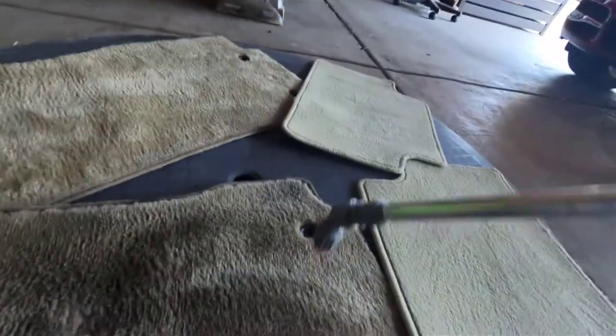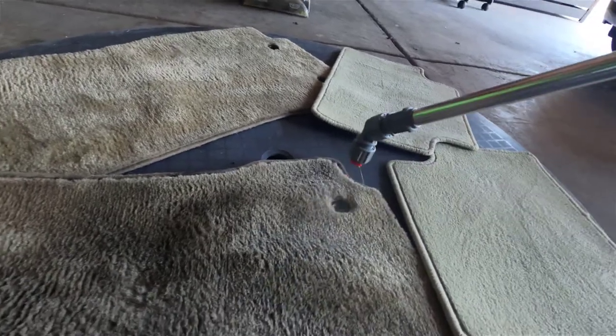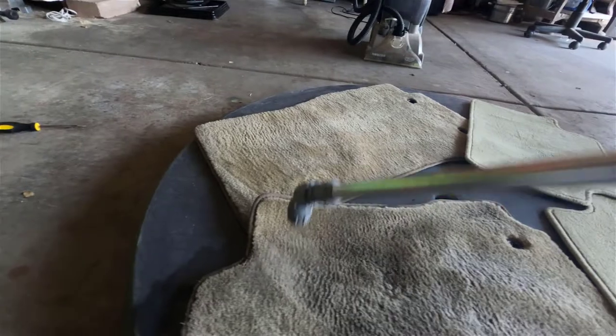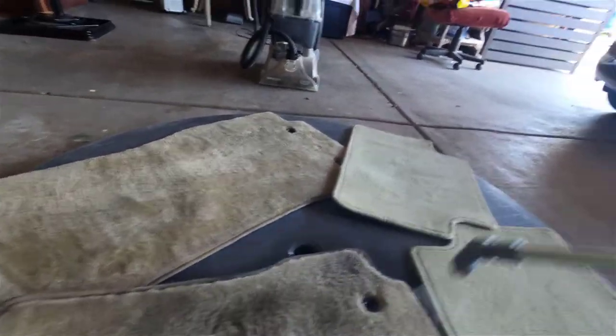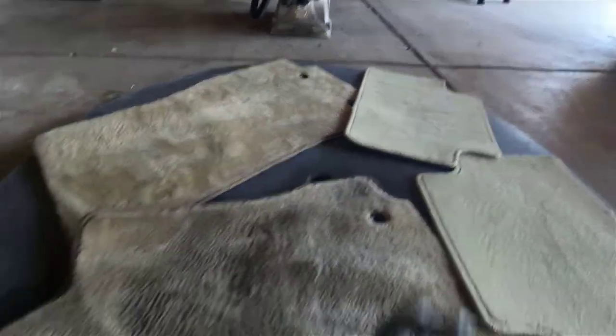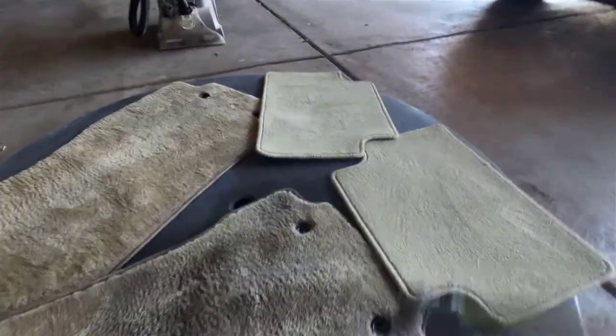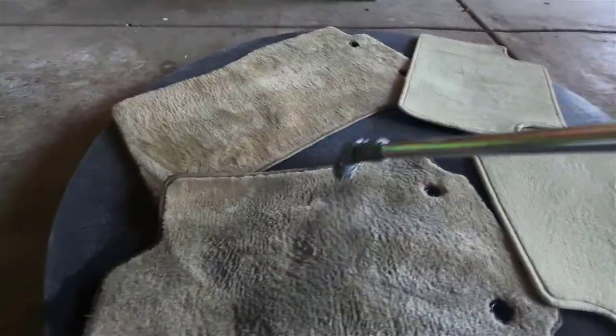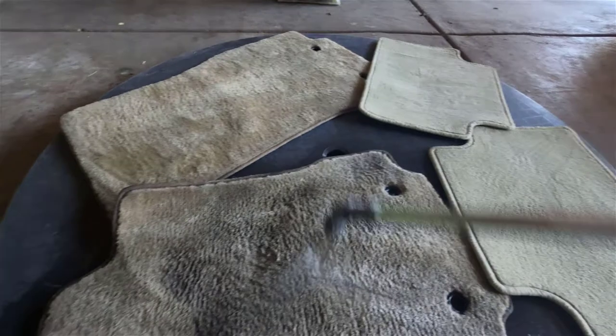So I pumped it up — let's go ahead and spray. We're going to get that spray all over these car mats. I'm going to really soak it in. This stuff helps break down grease — the Fabuloso does.